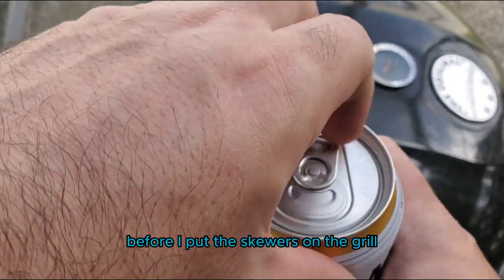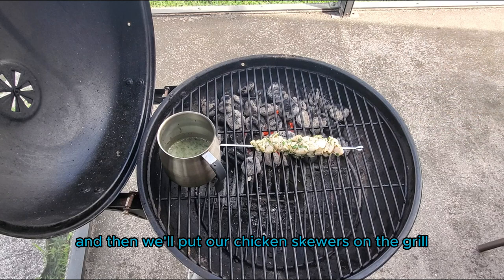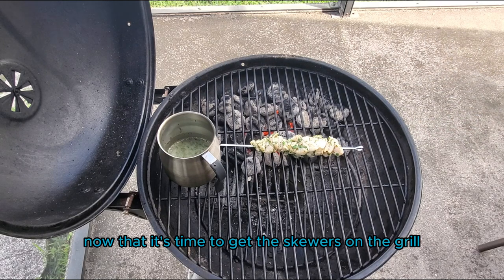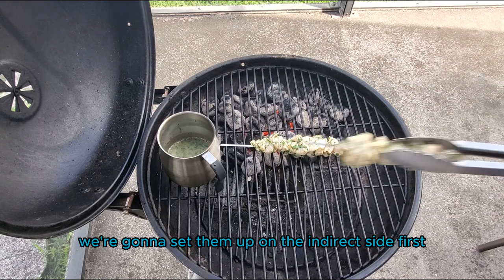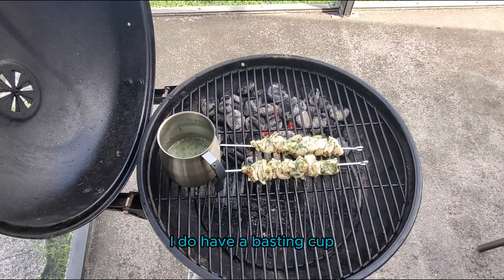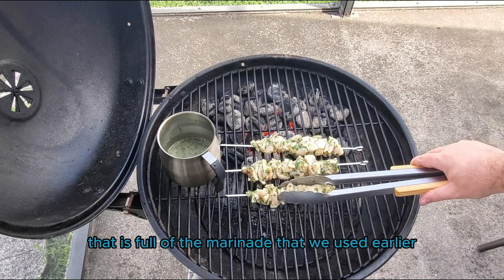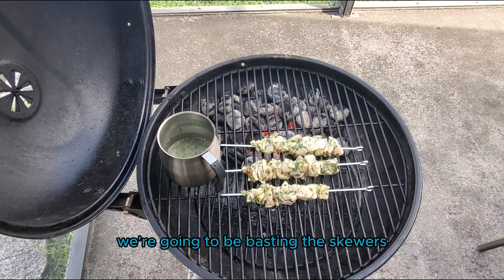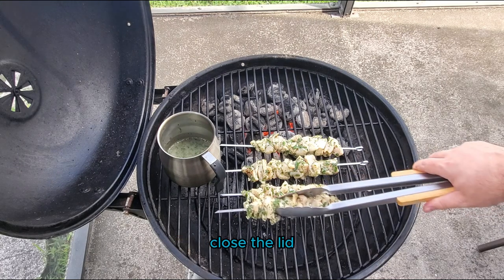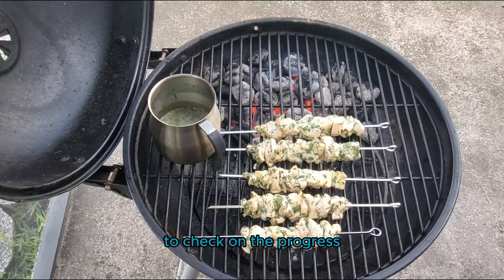Before we put the skewers on the grill, it's time to open up a beverage, and then we'll put our chicken skewers on the grill. We're going to set them up on the indirect side first, and as you can see, I do have a basting cup that is full of the marinade that we used earlier. Throughout this cooking session we're going to be basting the skewers. Once all the skewers are on the grill, I'm going to close the lid and check back in somewhere between five and ten minutes.